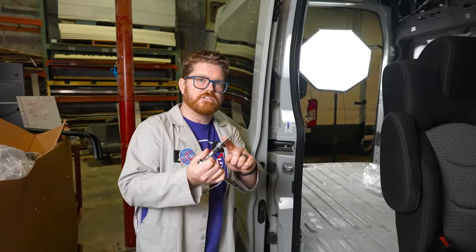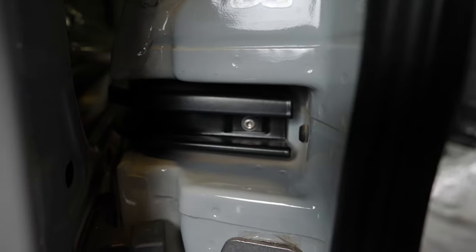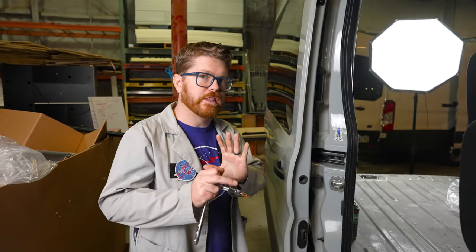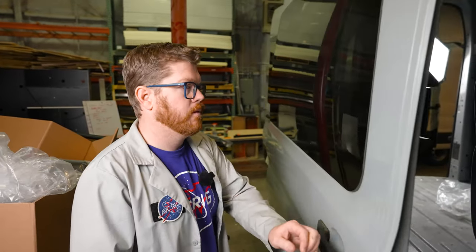Step one is gonna be grabbing your T30 and taking out this front bolt here that secures the front of that door rail. Now this is the only bolt that we're going to remove while the door is open. At this point we're gonna close the door and leave it shut until all the rest of the hardware is reinstalled.